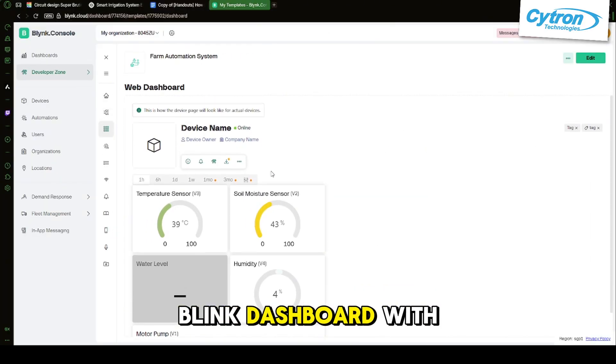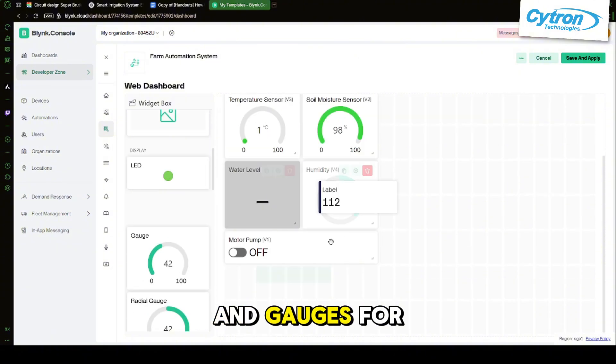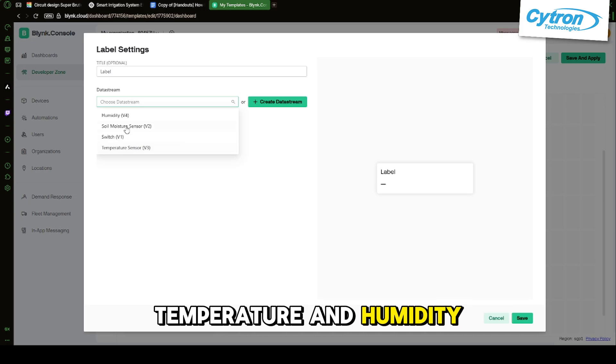Then create a Blynk dashboard with four widgets: a button for manual pump control, and gauges for soil moisture, temperature, and humidity.